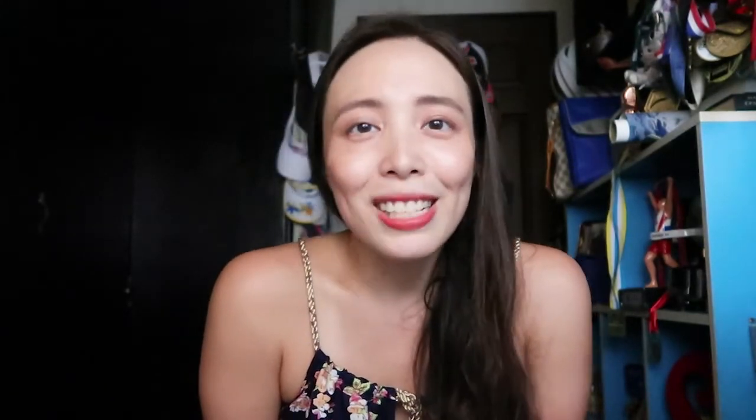That's it, guys, for now. Thank you so much for watching. Please give this a thumbs up if you found this informative, and please subscribe if you haven't yet so I can see you again next time. Bye!